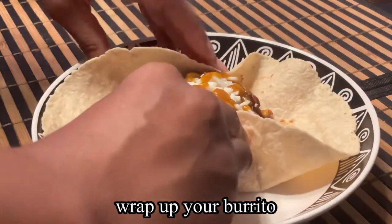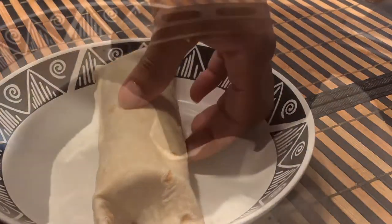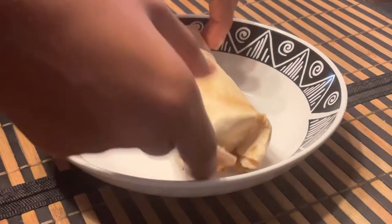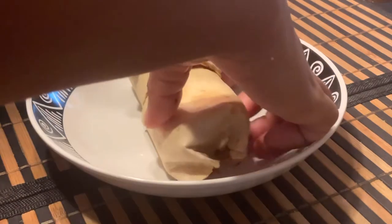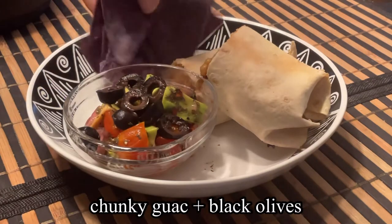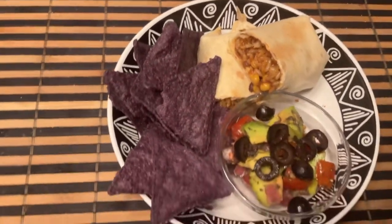We're going to wrap up our burrito — I overfilled it a little bit so there was a bit of a struggle. I'm just going to place this in the air fryer for about five to seven minutes. Once that's done, I'll cut it in half so you can see all the yummy goodness inside. On the side I'm going to serve it with some chunky guacamole topped with black olives as well as some blue corn chips. And that is our crispy burrito!